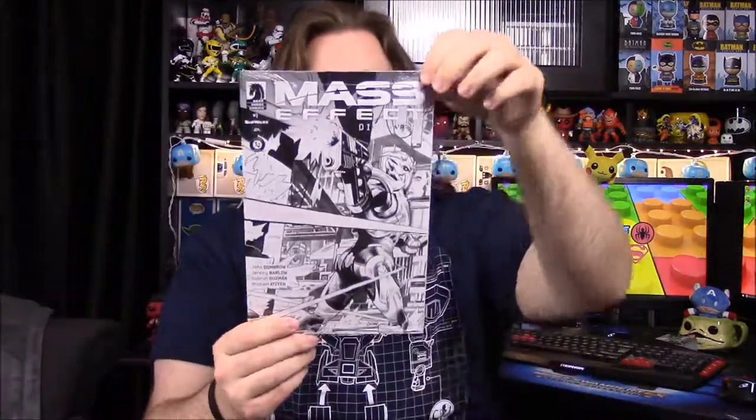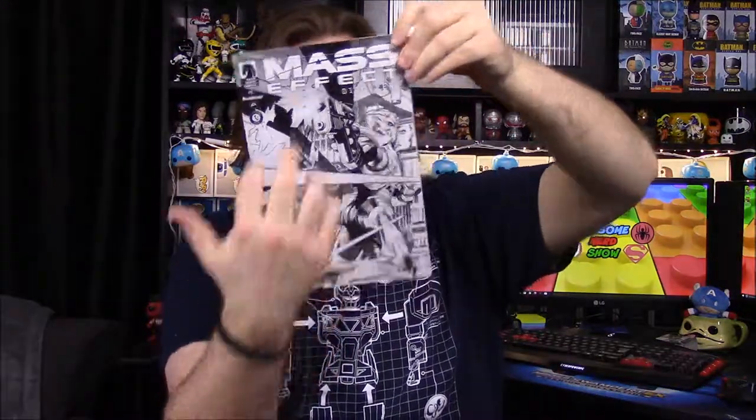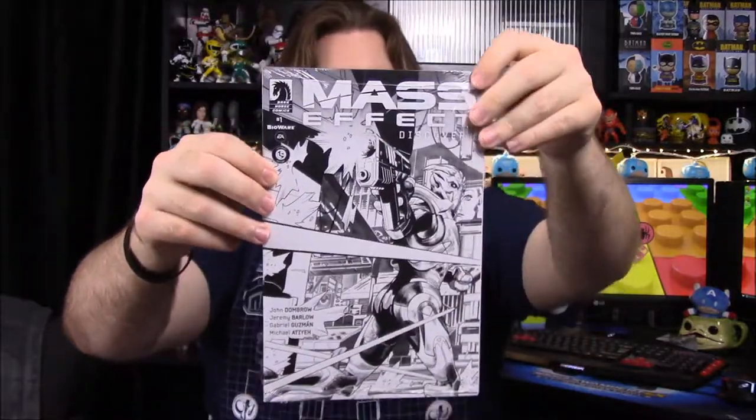Next up is a Mass Effect comic — it says 'Mass Effect Discovery,' number one. I assume it's a variant edition since it's all black and white, and that's probably why it's included here. It's done by Dark Horse Comics. There's not much else on it besides the Loot Crate edition labeling.